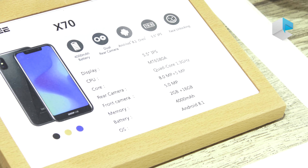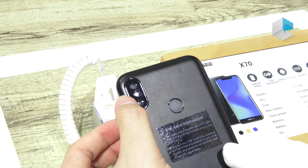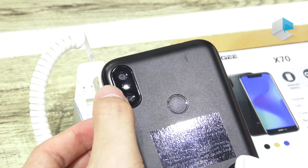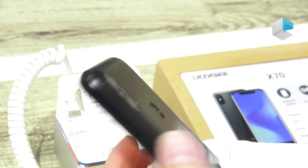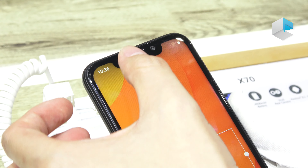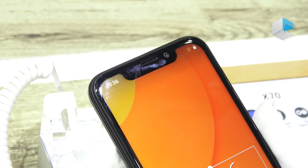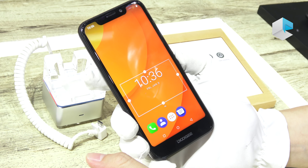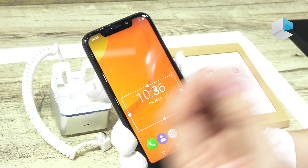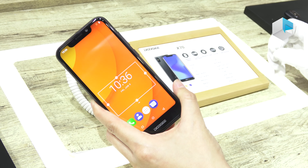The chipset is the MT6580A with quad-core 1.3 GHz speed. For the camera, there is a dual rear camera — one main camera and a 5-megapixel assistant camera. The front camera is 5 megapixels, and although there is no front flashlight, the screen will blink when taking a selfie to illuminate your face.